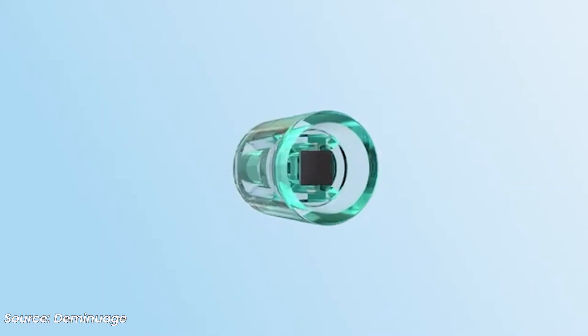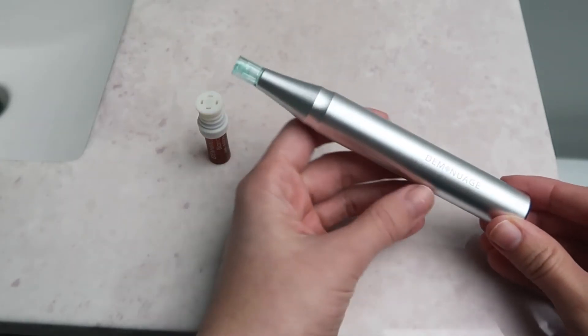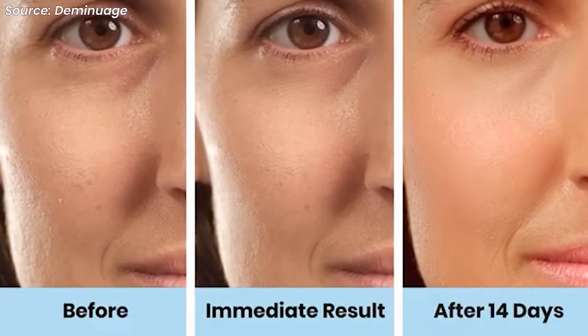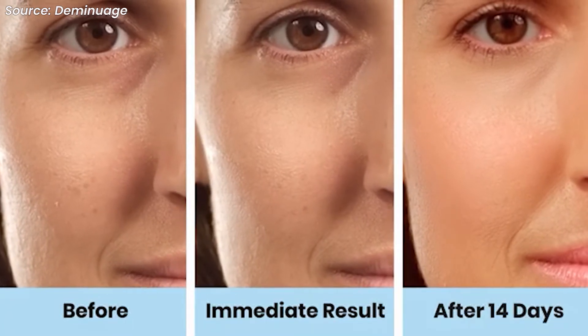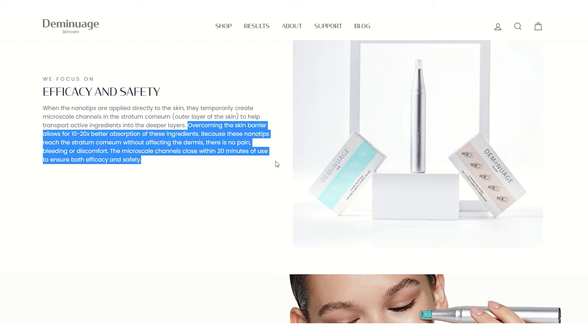This device uses a novel delivery technology called QuickPore. It basically uses a nano chip powered by a grid of microscopic nano tips that are almost invisible to the naked eye. When nano tips are applied directly to the skin, they temporarily create micro-scale channels in the outer layer of the skin to help transport active ingredients into the deeper layers. This overcomes the skin barrier and allows for 10 to 20 times better absorption of these ingredients. The micro-scale channels close within 20 minutes of use to ensure both efficacy and safety.